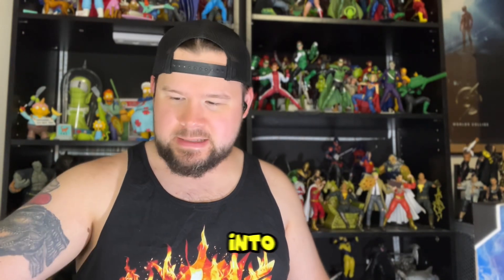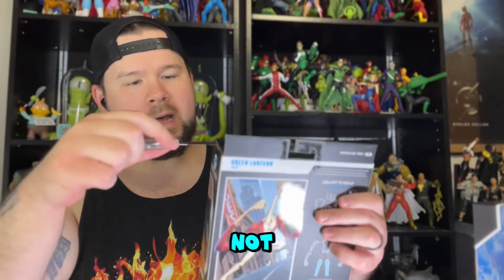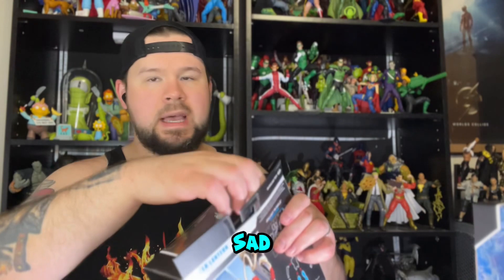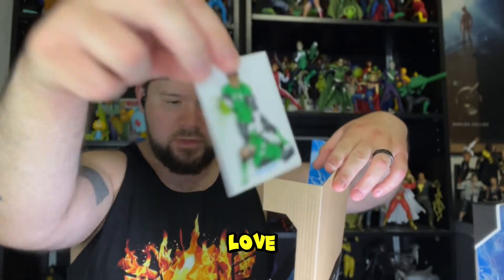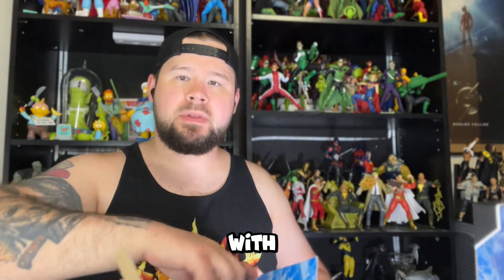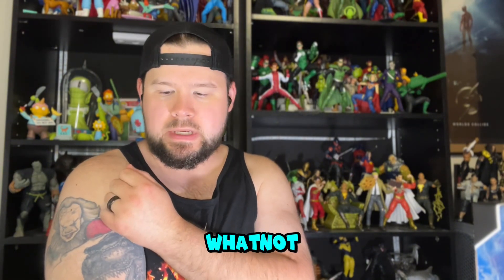Let's go ahead and get into these figures. I want to do Green Lantern first. The back of the box is nothing different than the original release, but I was heavily debating not opening these. I thought about it and realized — what use do I have for them sitting in the box? Same cards, there's the trading card — love that image, it's pretty cool. Stand included; hopefully they never stop coming with figure stands.